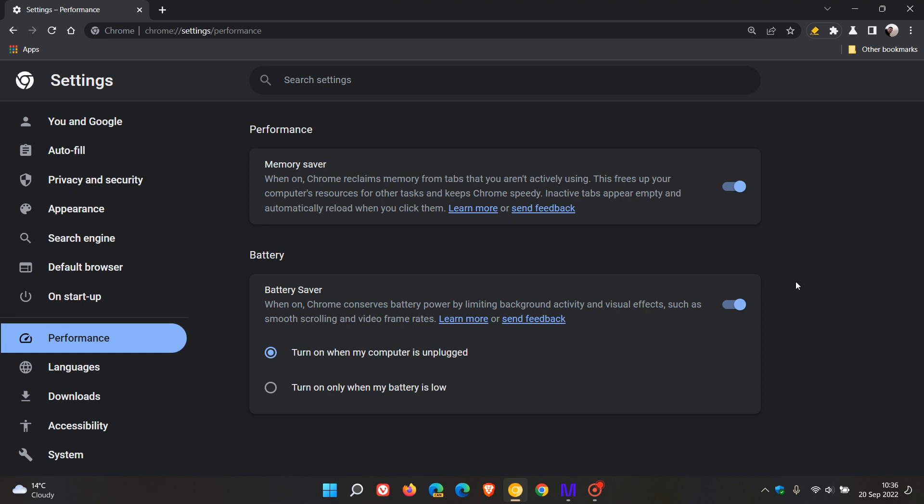Just to do a quick recap on memory saver — when you turn the feature on and toggle it on, it reclaims memory from tabs that aren't actively being used. So it's a feature very similar to the sleeping tabs that's currently available in the Microsoft Edge web browser.